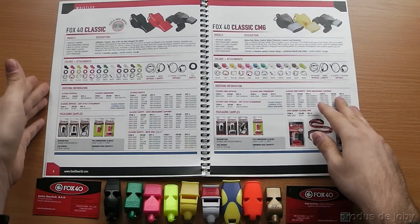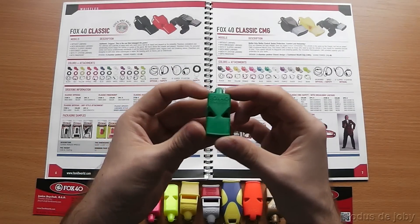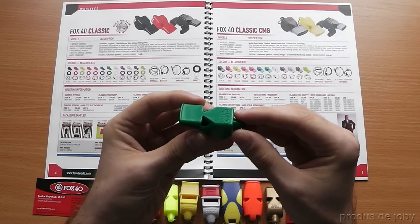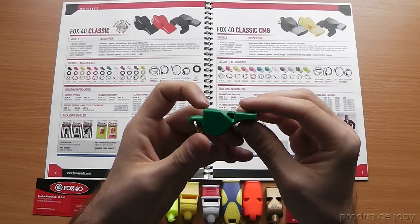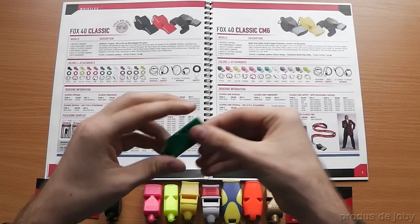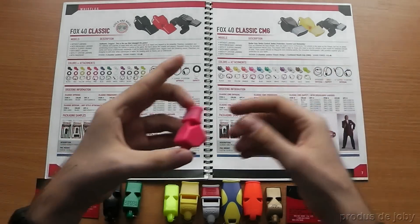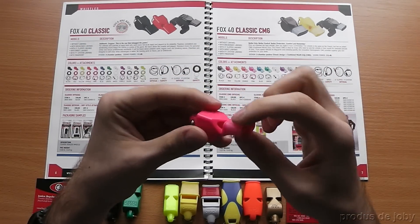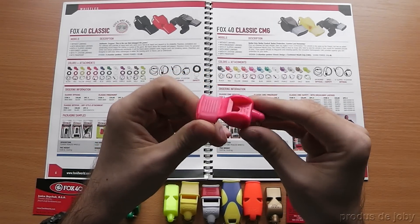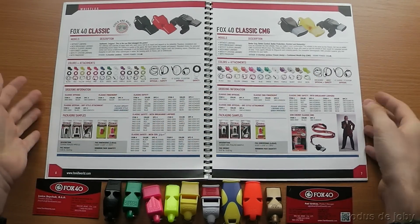The next one is the Fox40 Classic — I think this is the first design, the original. It's a simple whistle with three chambers and a sound of 115 decibels. Next is the Fox40 Classic CMG — the Fox40 Classic with this rubber CMG grip insert for added comfort. Same specs: 115 decibels.